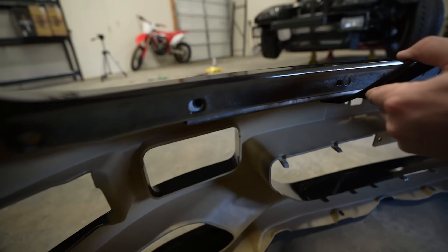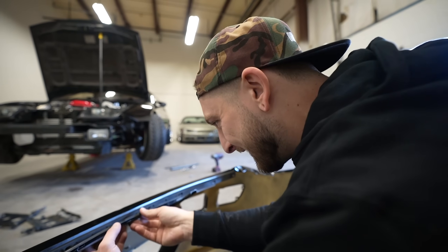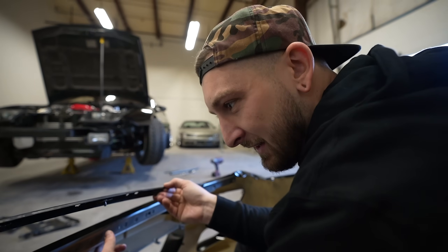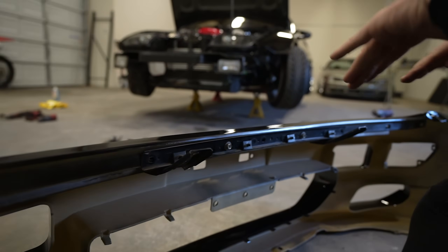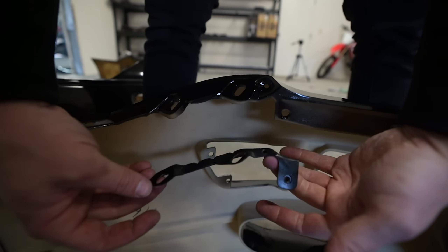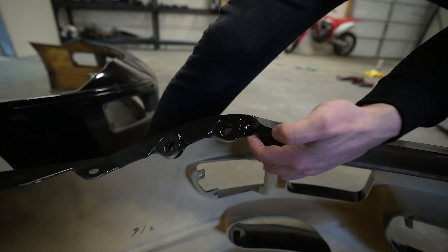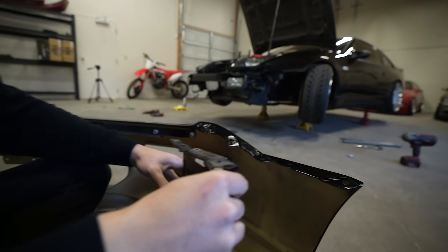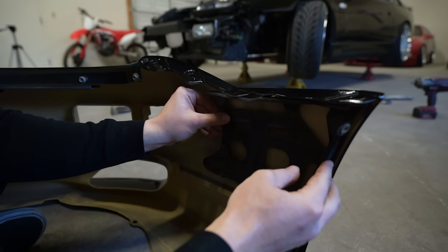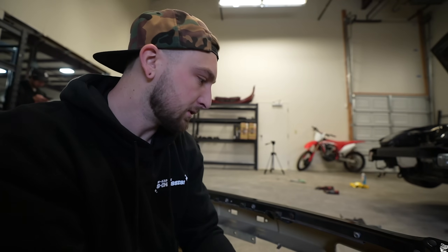I think it fits. We have this little sandwich plate right here which the nose panel kind of slips into — we definitely need this piece. Then we have this bracket right here which sandwiches between the fender, and that one's the same, which is very, very good news. The main side bracket slips right in and it seems to be the same. All the brackets are on. Now we've got to hope that the rebar is the same for the front bumper. Big moment — it's been three years, this thing has been lingering.